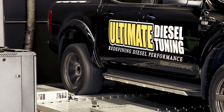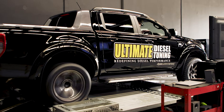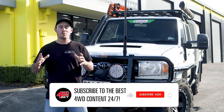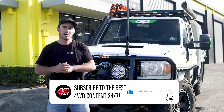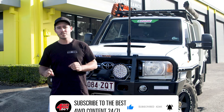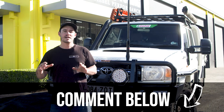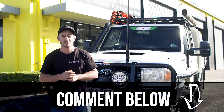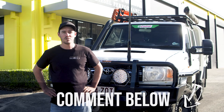We are big believers in DIY and value-for-money options, but there are some parts of a four-wheel drive that need an expert. We all want more reliable power from our diesel engines, and today we've proven the difference between a basic plug-and-play option versus a full custom dyno tune. If you've got any questions on what we've covered, drop them in the comments below and the experts at Ultimate Diesel Tuning will be the first to answer them.